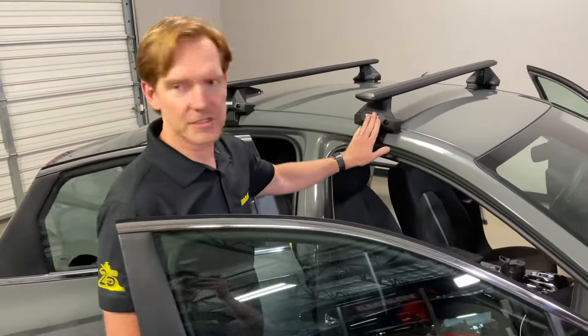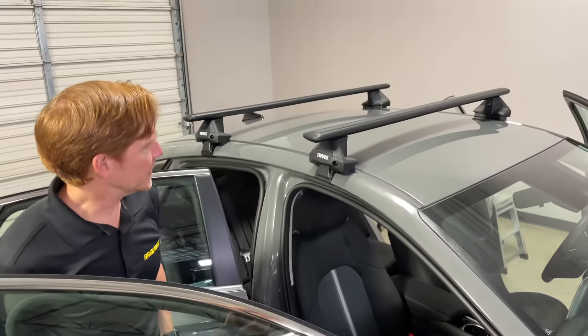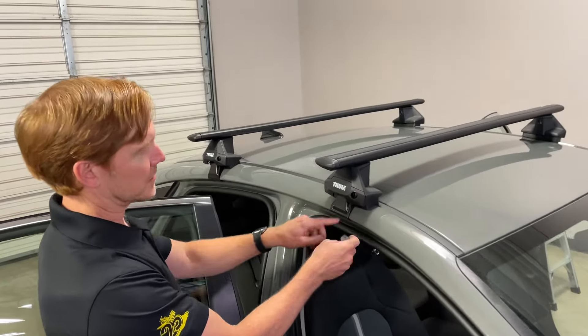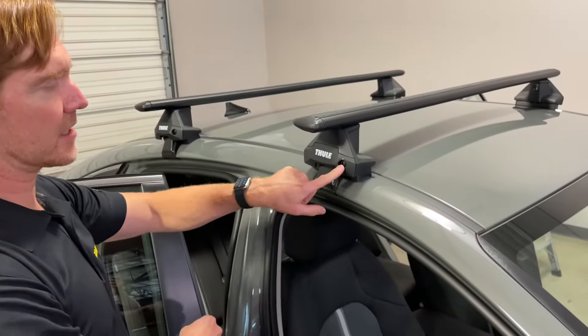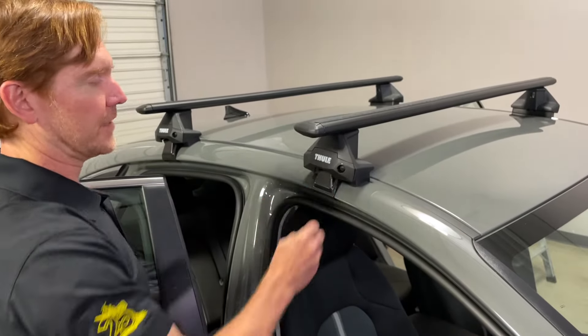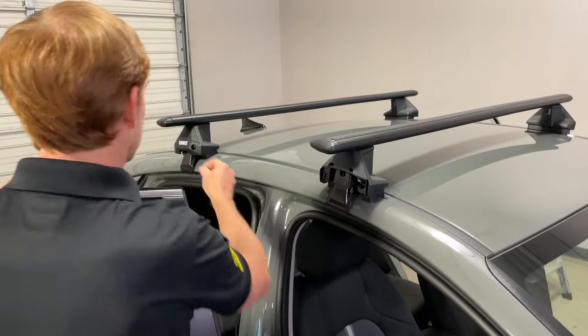With all four car doors open, next we want to access the fastener behind this plate — this lock cover. I'm just using the stock plastic plugs for this particular rack, and using a flathead screwdriver or a coin to give that a quarter turn and then just pop off the cover.